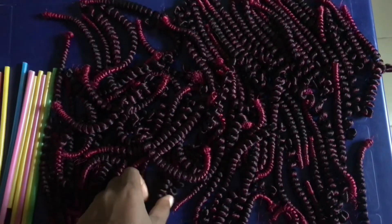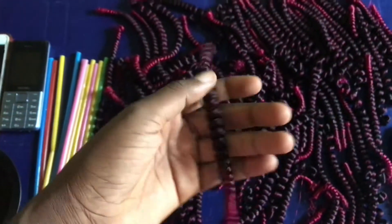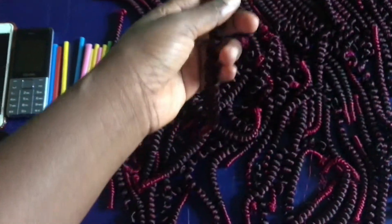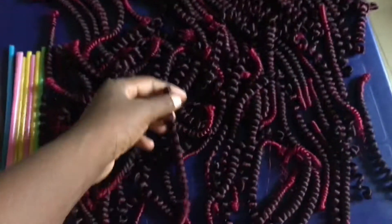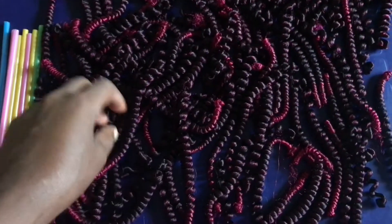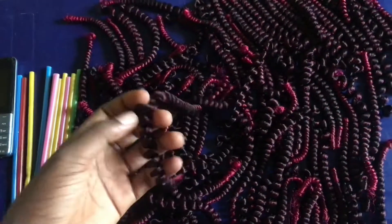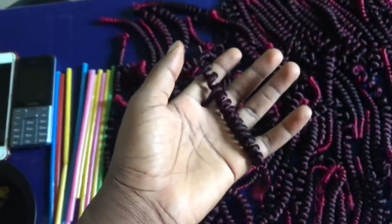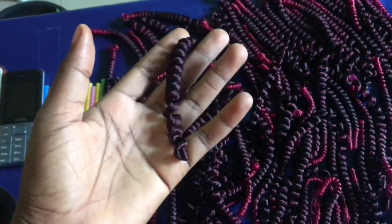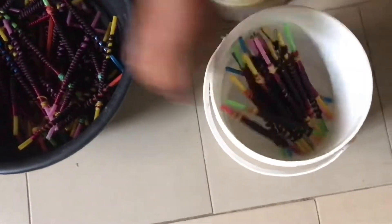Hello guys, welcome back to my channel! So today I decided to do my hair because it's a new month and I've been carrying my hair in a cornrow for about a month. The last video I showed was how to cornrow your natural hair. I had that for about a month, so I've been wearing my wig non-stop. I came over to my friend's house to make my hair — she does really nice spring twists.